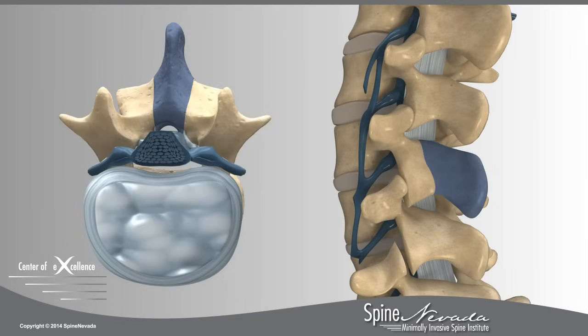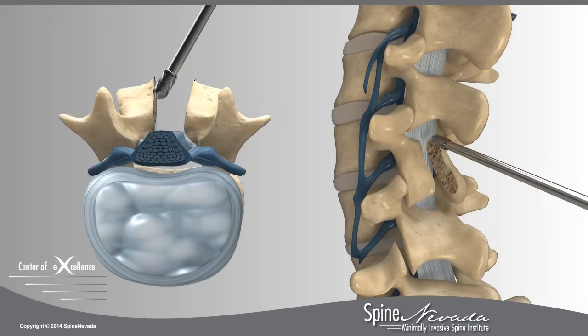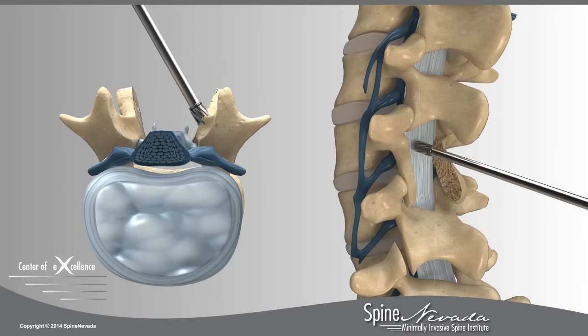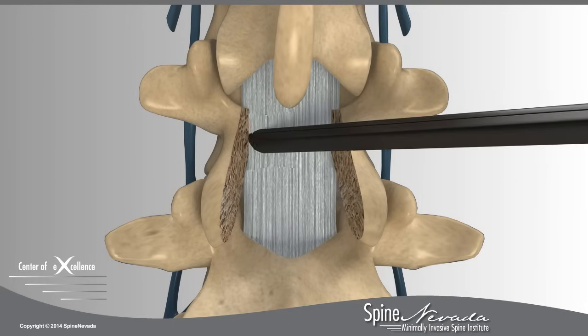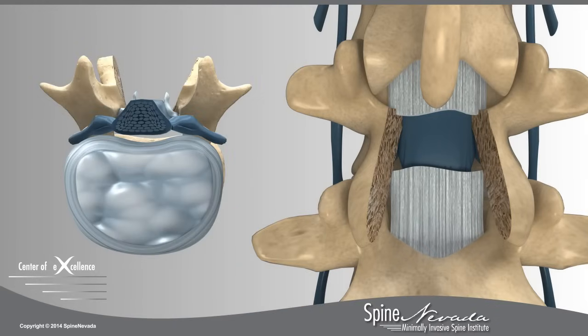The spinous process, the part of the vertebrae that protrudes down the back of your spine, is first removed to better access the damaged parts of the lamina. To achieve nerve root decompression, the surgeons at Spine Nevada will thin out the lamina on both sides of the spine using high-speed drills. Special biting instruments are then used to extract pieces of the thickened ligament. The surgeon tests the nerve roots to check if pinching still occurs.